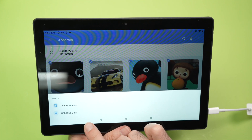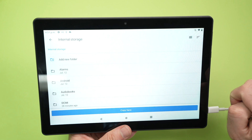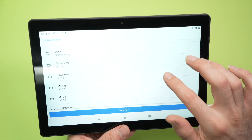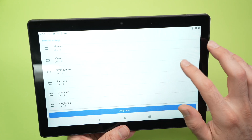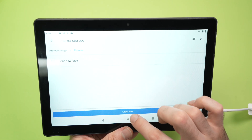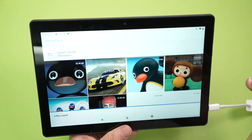After selecting 'Copy to', choose internal storage. From here you'll see all the folders on the tablet — choose where you want the file to go. For example, if you want it in Pictures, select Pictures. You can also add a new folder, then select Copy, and the pictures will be copied to the internal storage of the tablet.